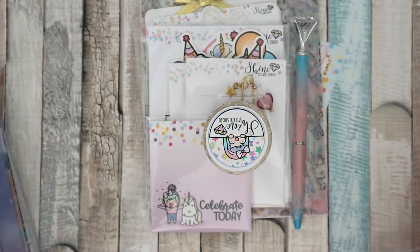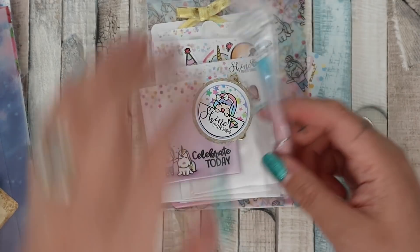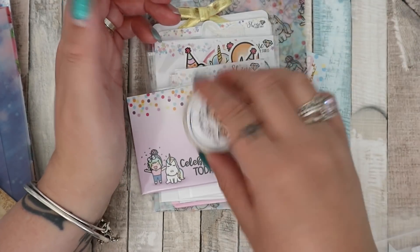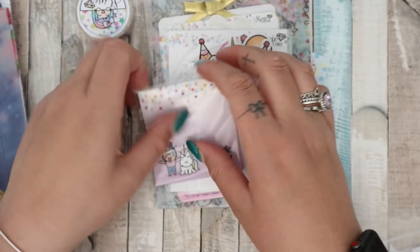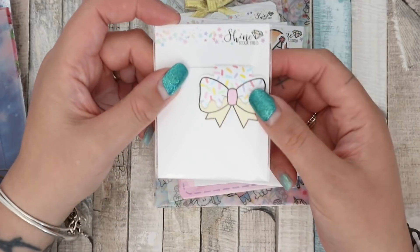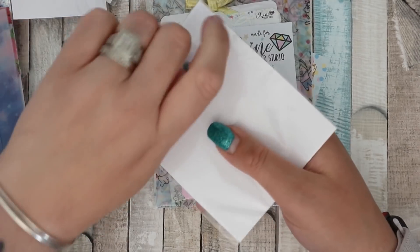First up is the Shine Sticker Studio birthday bundle. I think this pen came with the bundle — it has a gem on top and I like the ombre colors. There is some washi tape called 'Celebrate Today' with little Luna, some sticky notes that say 'Celebrate Today,' and the dangle with the love heart and the star. I'm really into my dangle charms just now. There's also a magnetic paper clip that looks like sprinkles — I like that. There's some die cuts, let me open those.